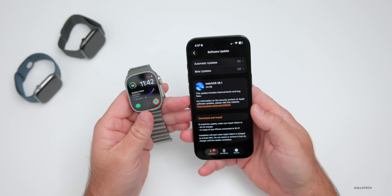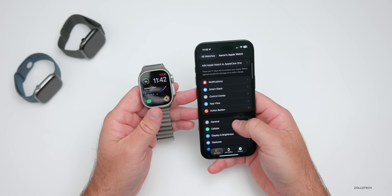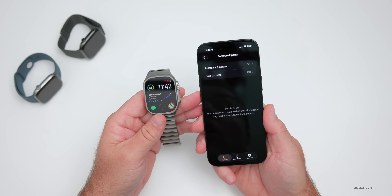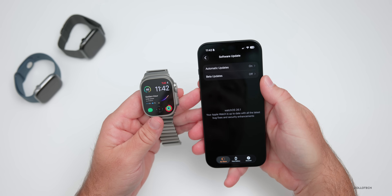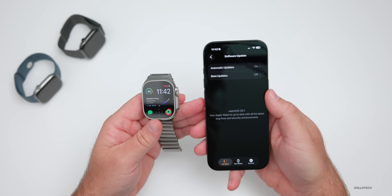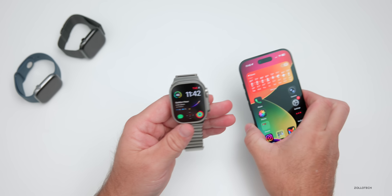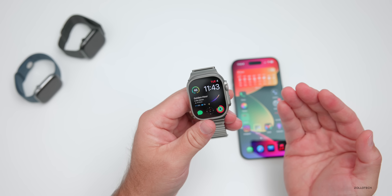If you want to install it and weren't sure where, you can find it under your watch settings — go down to General and then Software Update. One thing to mention: if you're on the WatchOS 26.1 RC, you'll also have an update but you'll need to turn off your beta updates first in order to see it. If you're not seeing it and you are using the betas or release candidate, turn that off and then check again.